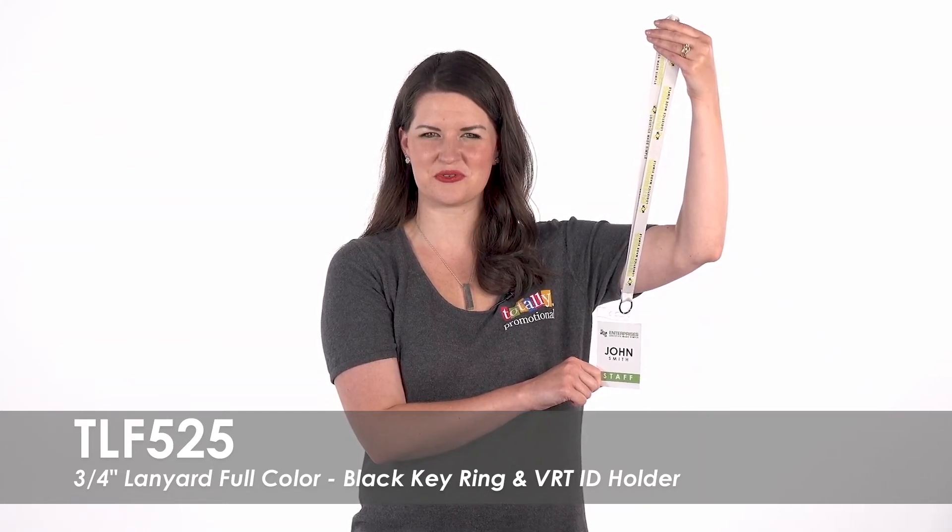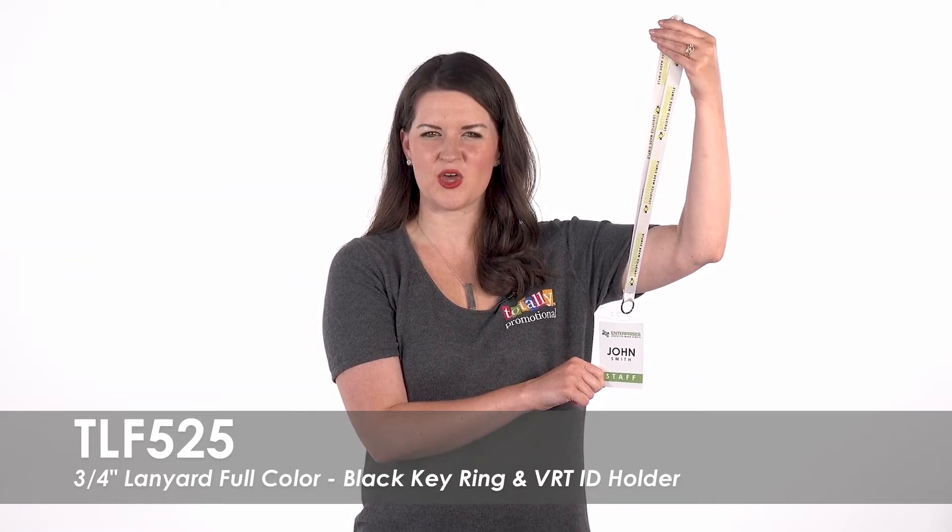Hi, welcome to Totally Promotional. This video highlights our 3/4 inch full color lanyard with black key ring and vertical ID holder. Select from a large variety of product colors to match your brand or event.